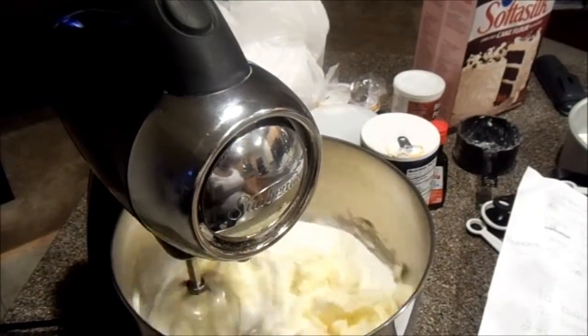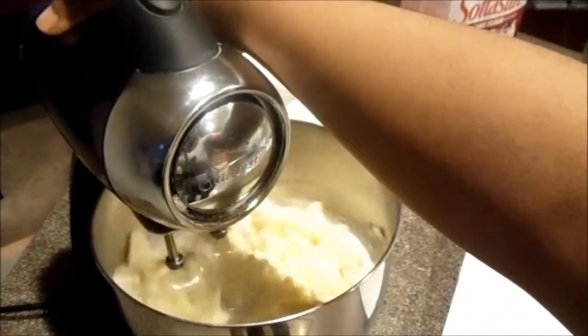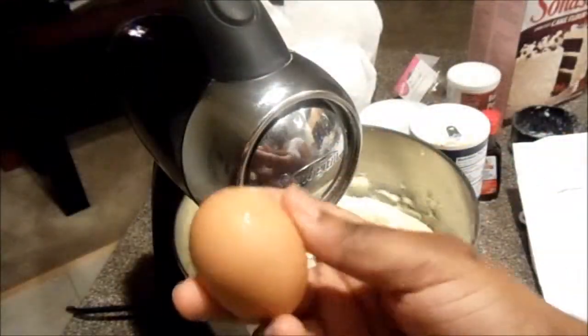First thing, I'm going to cream some butter and sugar together for 10 minutes. Then you're going to add your eggs one at a time and your vanilla extract.